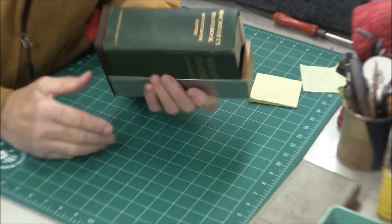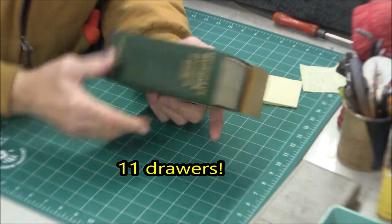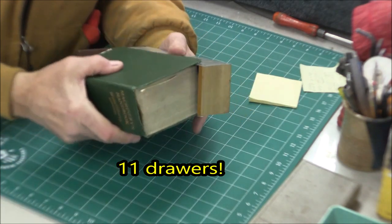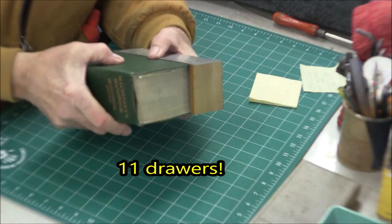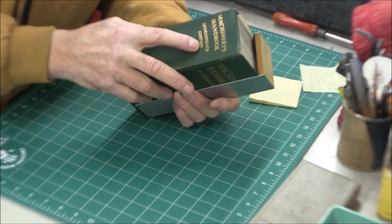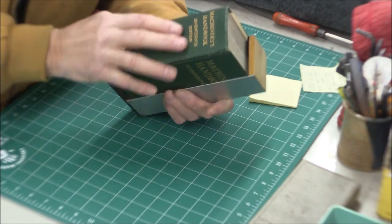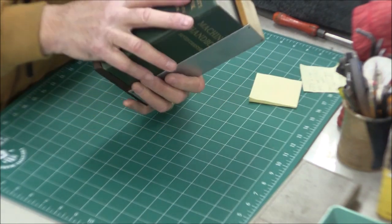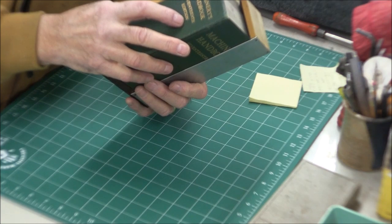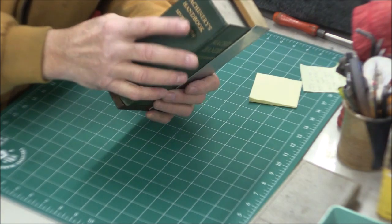My Gerstner has seven drawers and the center drawer is designed to hold a machinery handbook - and that's what I have in mind. My machinery handbook is the 17th edition. It was new when I bought it when I started my apprenticeship, and you had to have one of these to go to school because a good share of your schooling was based on the machinist's handbook.